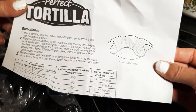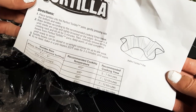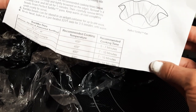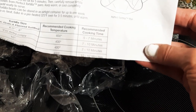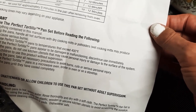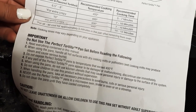The instructions say: place tortillas into the Perfect Tortilla Pans, gently pressing into the bottom and sides. Bake tortillas according to the recommended cooking time until shells are crisp and lightly browned on edges. Remove to a cooling rack, let sit for five minutes, then carefully remove tortilla bowls from the pans. Keep warm or cool completely until ready to serve. Tortilla bowls can be stored in an airtight container for up to one week. To reheat, bake in a preheated 325-degree oven for three to five minutes until warm.